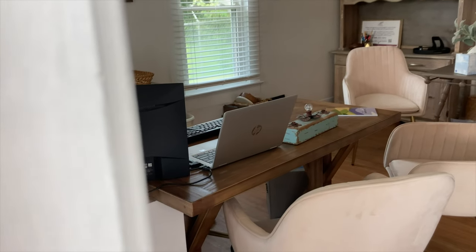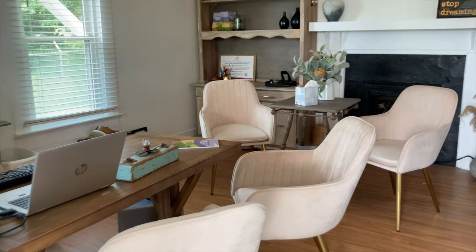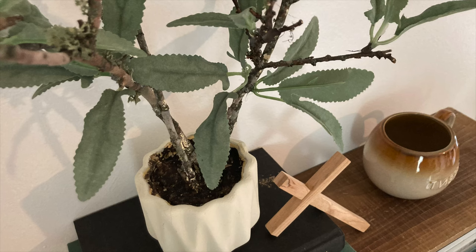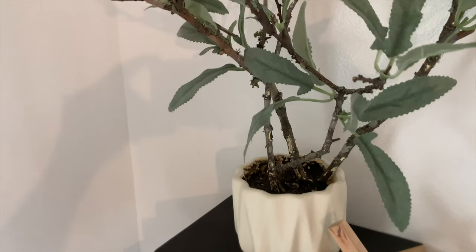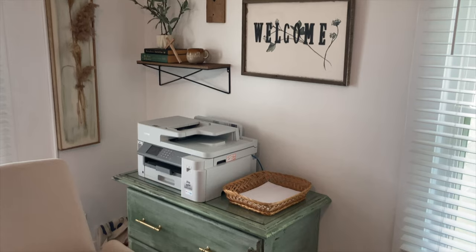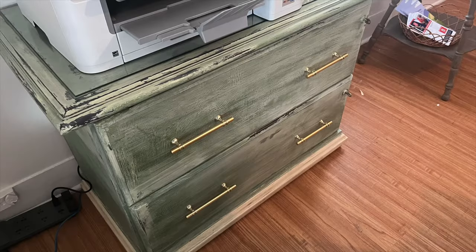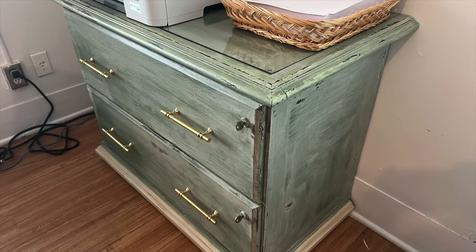And here it is today — it looks very different. Everybody that came through the door remarked how different it looked and how much they loved it. The DIYs were so much fun. And here is the lateral filing cabinet with the finished pulls on it — I had a laugh in that makeover video because I forgot to put the pulls on it. But here it is and it looks much better complete now.